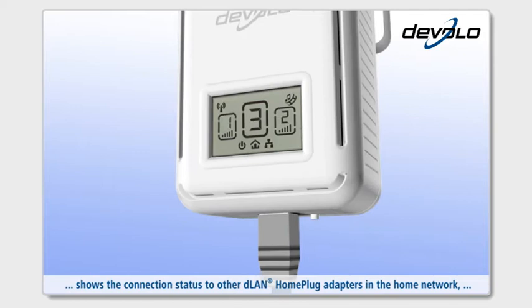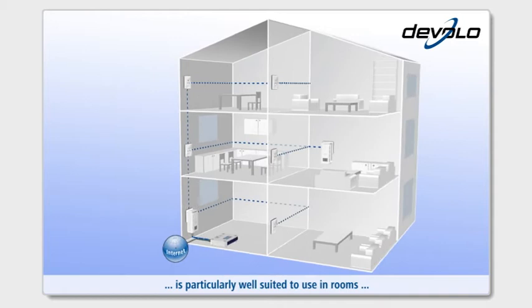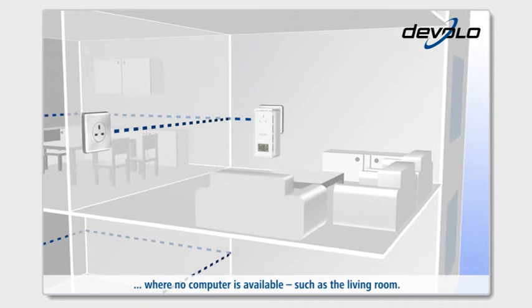The new unique D-Lan LCD screen status display shows the connection status to other D-Lan HomePlug adapters in the home network. The D-Lan 200 AV Smart Plus is therefore particularly well-suited to use in rooms where no computer is available, such as the living room.